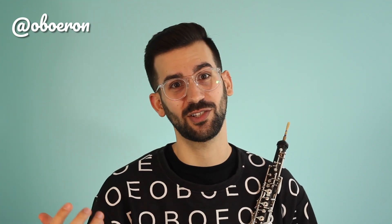To those who don't know me, hi, I'm Ron and I post oboe videos every single week. I want to encourage you to like this video and to subscribe to my channel for more oboe content so you don't miss any of my new videos.